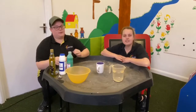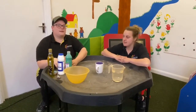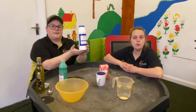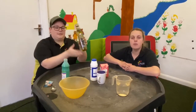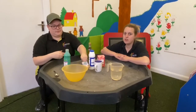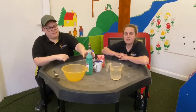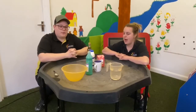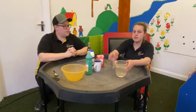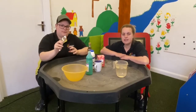Hi everyone! Me and Carsten are going to make some Play-Doh today. So you will need some flour, some salt, some oil, some cream of tartar — but don't worry if you don't have any — and some paint or food colouring, whatever your favourite colour is. You can choose. And some warm water. So if you have all of that and you've got a bowl and a spoon, then let's get started.